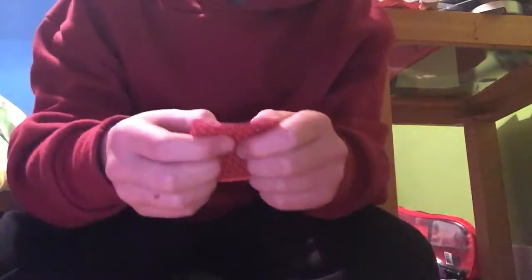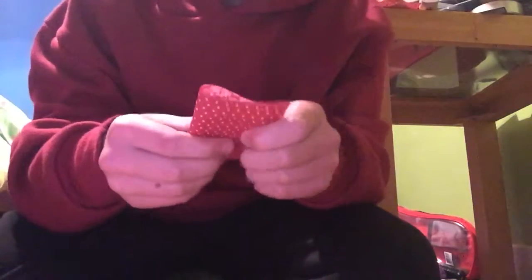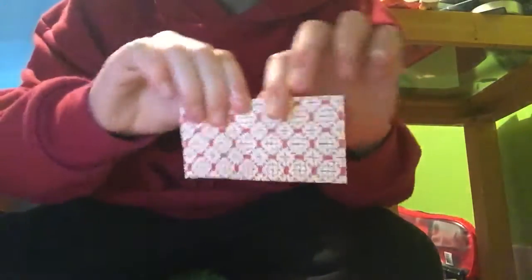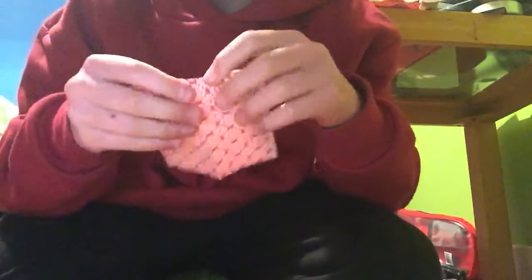We need to make it into a strip, so fold it over, fold it in half like that, put a good crease on it, then unfold it and fold it backwards like that. Then you need to rip it or cut it, and you get two strips like this.